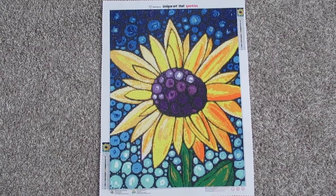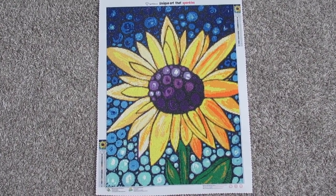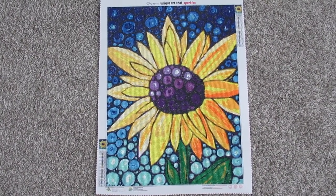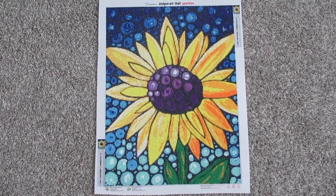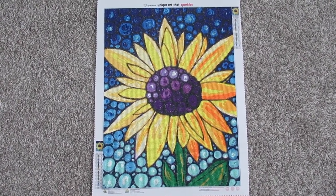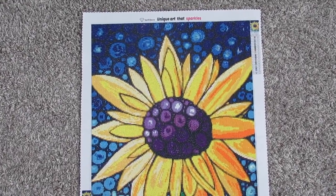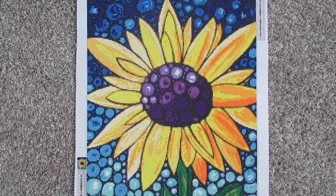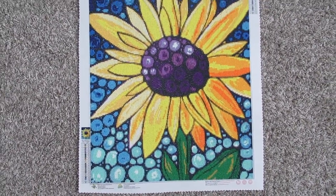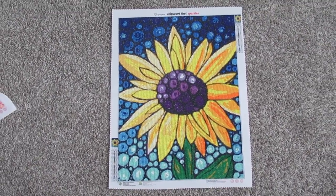Here is the last one — the star of this review video. Laying this out and looking at it all in one, the colors are beautiful. I absolutely love this one as well. It's a beautiful canvas, and I just love that bottom stained glass look — it is absolutely amazing.